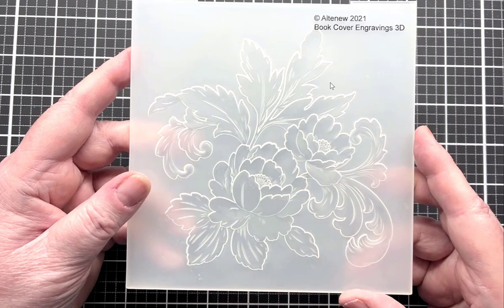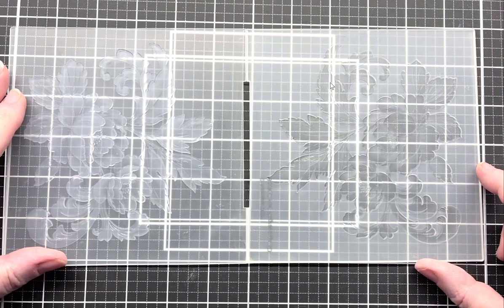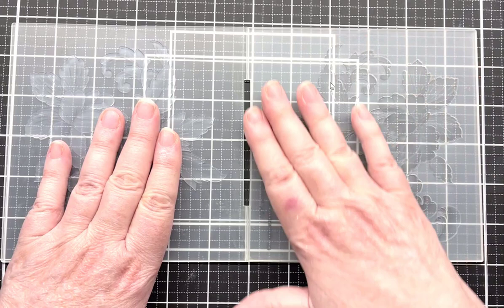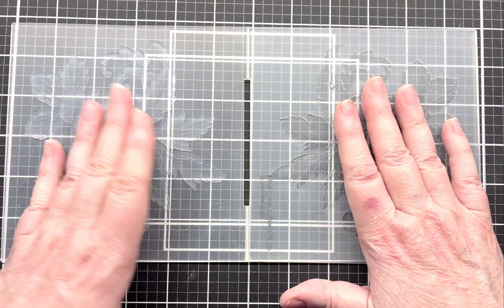Today I'm going to use this folder and the first thing I'm going to do is ink it. I'm going to turn it this way — there is an embossed side and a debossed side. The embossed side has the background raised up and the flowers go down into the plastic.